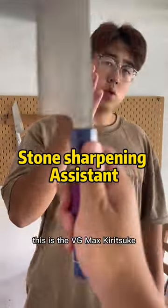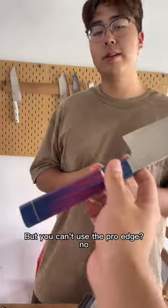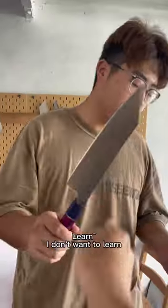Wait, wait, wait. Look, I've got one of your hard knives. This is the VG Max Curie Suit Cam. But you can't use the Pro Edge? No. I don't know how to use a whetstone. I don't want to learn.